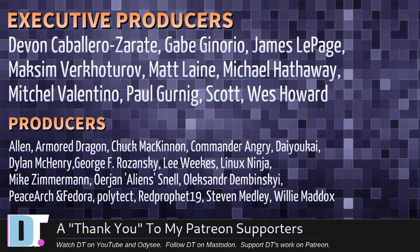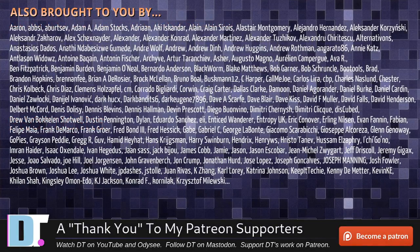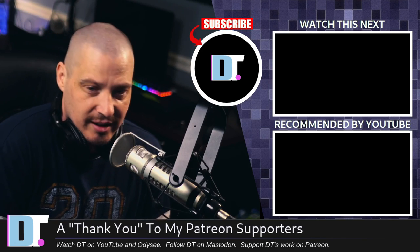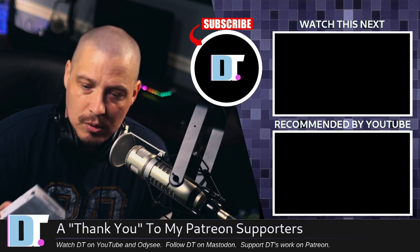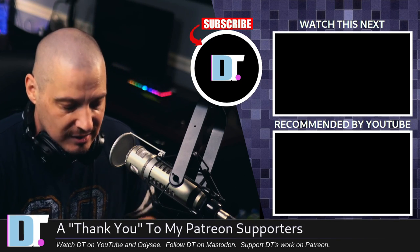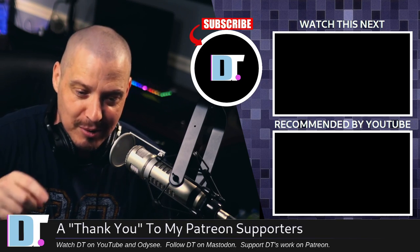I need to thank the producers of this episode: Devin, Gabe, James, Maxim, Matt, Michael, Mitchell, Paul, Scott, Wes, Alan, Armor, Dragon, Chuck, Mandarin, Gary, Dioka, Dylan, George, Lee, Lennox, Ninja, Mike, Erion, Alexander, Peace Origin, Vador, Politech, Rip, Prophet, Stephen, and Willie. These guys are my highest-tier patrons over on Patreon — without these guys, this episode would not have been possible. The show is also brought to you by all these supporters on Patreon, because without these guys I couldn't afford to do what I do. I couldn't afford to pay for that splitter or that 3.5 millimeter audio cable from Best Buy — which costs like eight bucks, by the way. That's outrageous. Look for DistroTube over on Patreon. Peace.